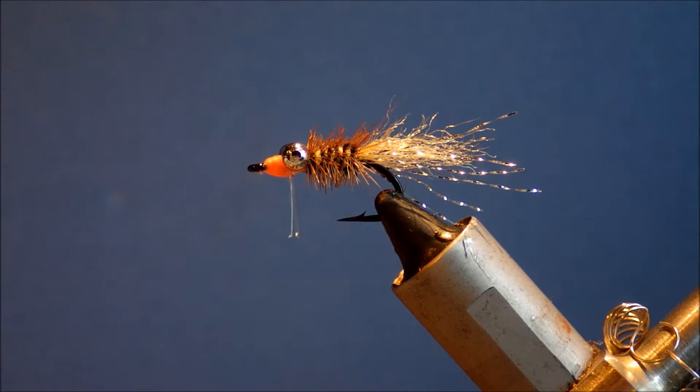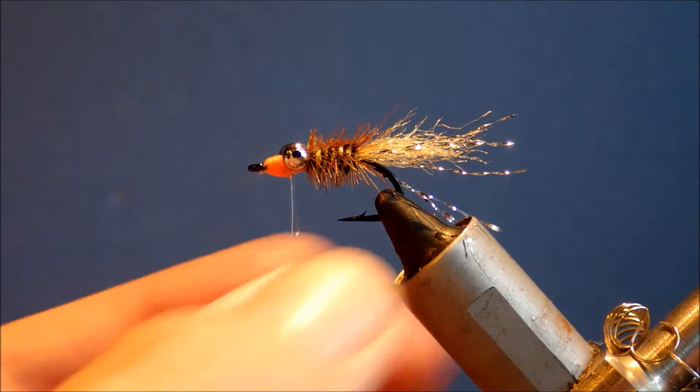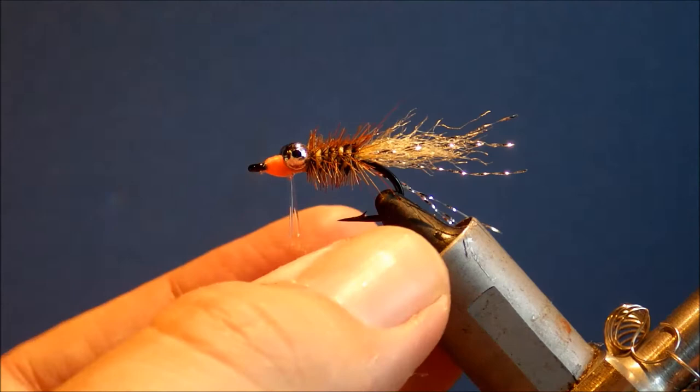Hi everybody, today I'm tying a Mako Special bonefish fly, just kind of a simple little shrimpy thing basically, and I'm tying it on a size 6 but you could tie it on a 4 as well.